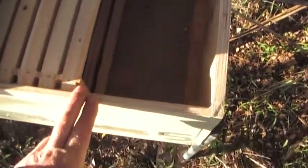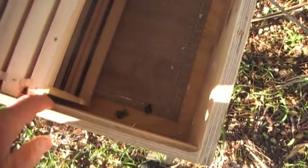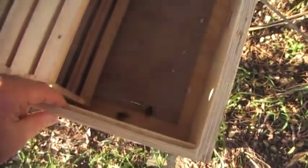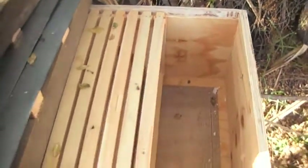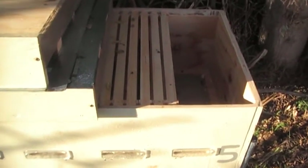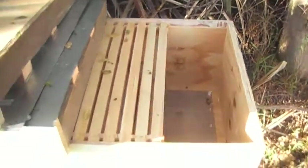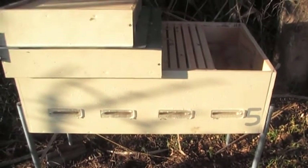Then I get the router — you can see just in there I've got a deep plunge router — so I can just run it along the edge, plunge it down, and it just takes that groove out. That's a very quick job to get it fitted for the frames to fit in again. It's getting a bit dirty in there so I'll get it closed up. Thanks for watching, see you on the next one.